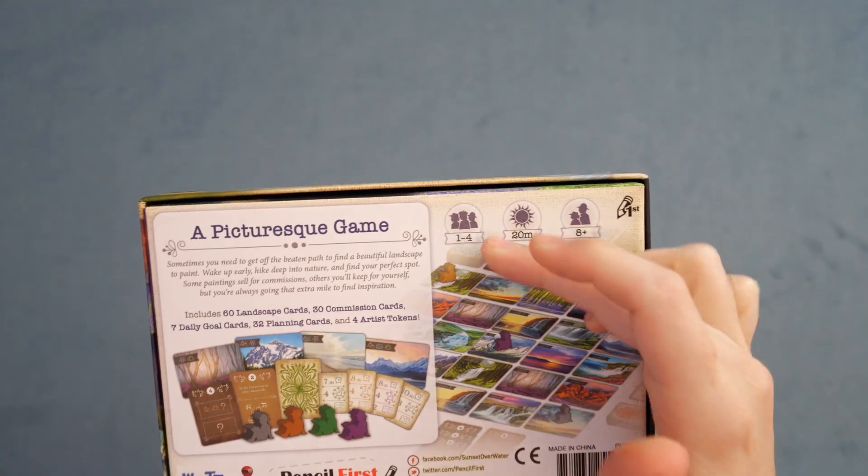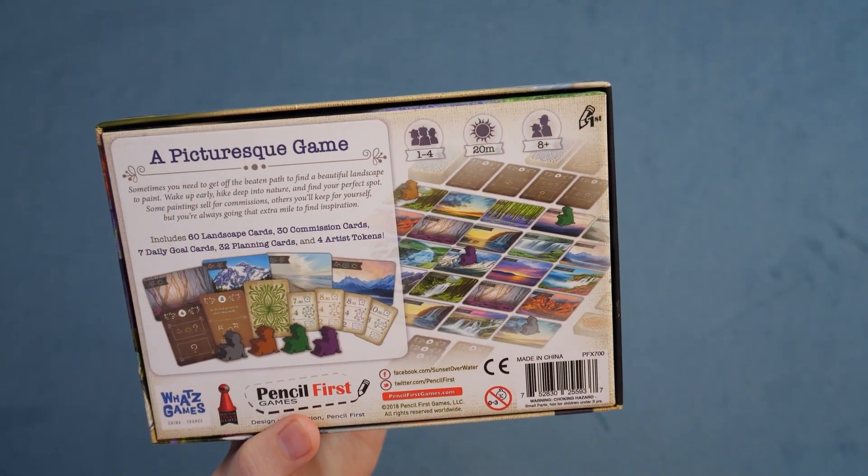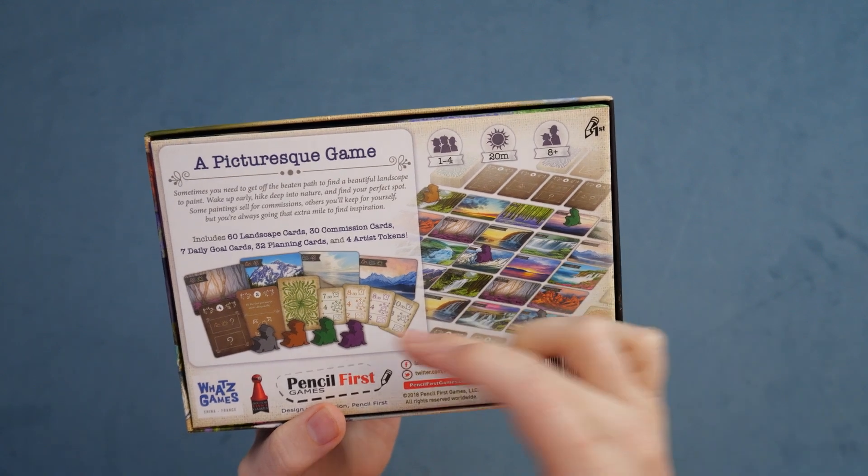And then lastly, we have Sunset Over Water. This is going to be from Pencil First Games, and this is a game about gathering various landscapes as you move around a grid in order to commission paintings and sell them to the various goals in the row. You're going to have a 5x5 grid you're constructing with cards, and you're trying to use various actions to figure out how early in the day you go and how you move around the board as you go, trying to collect these cards and then sell them.